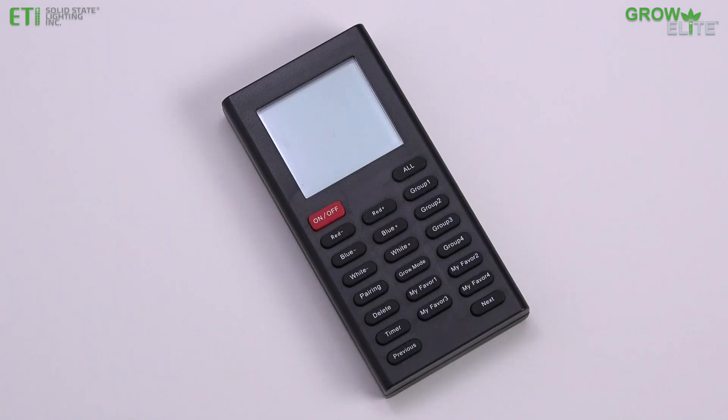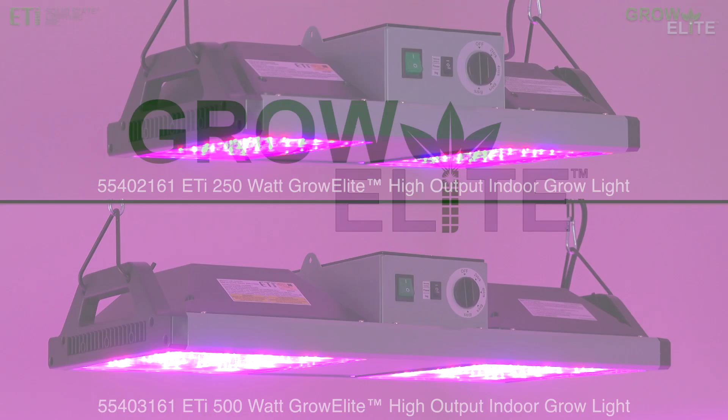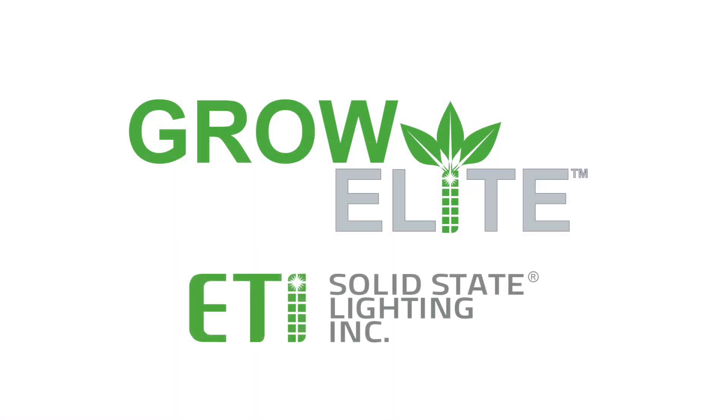The GrowElite Remote Control allows you to get the most out of your GrowElite High Output LED Grow Lights. GrowElite Full Spectrum LED Grow Lights from ETI Solid State Lighting.